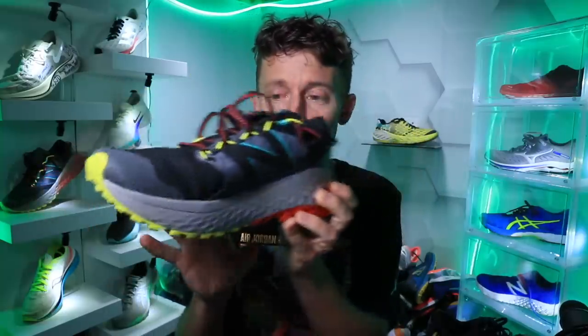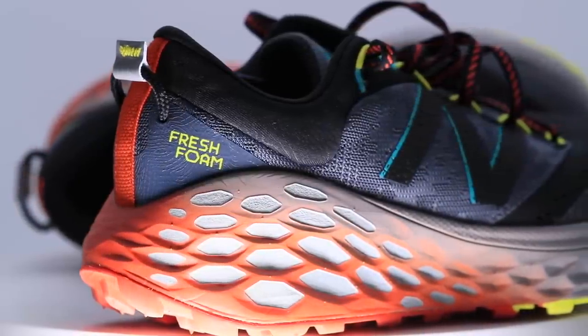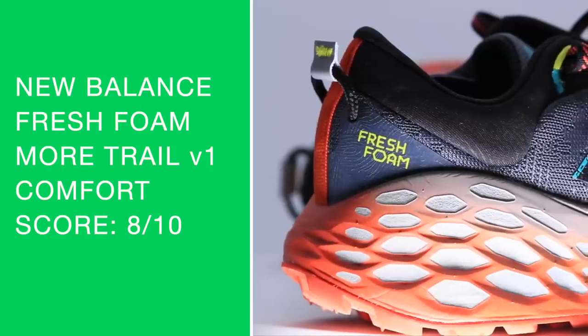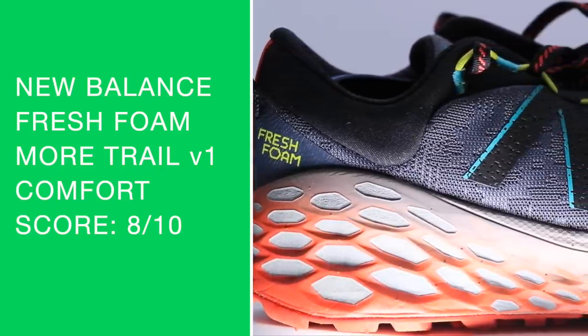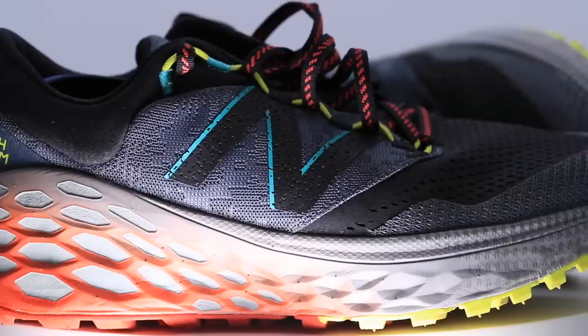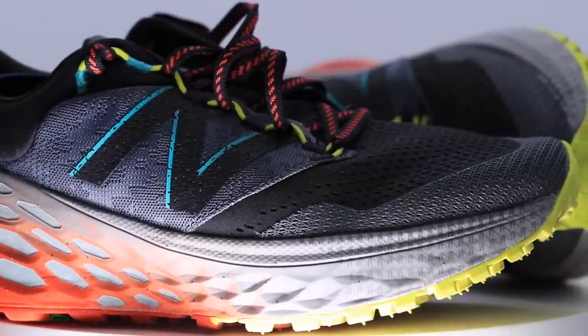I went true to size, no issues there. For the comfort, pretty good comfort score — I'm very pleased, actually. Again, shocked a little bit as far as the midsole goes, and a comfortable heel counter and collar. No major issues with comfort of the Fresh Foam More TR.